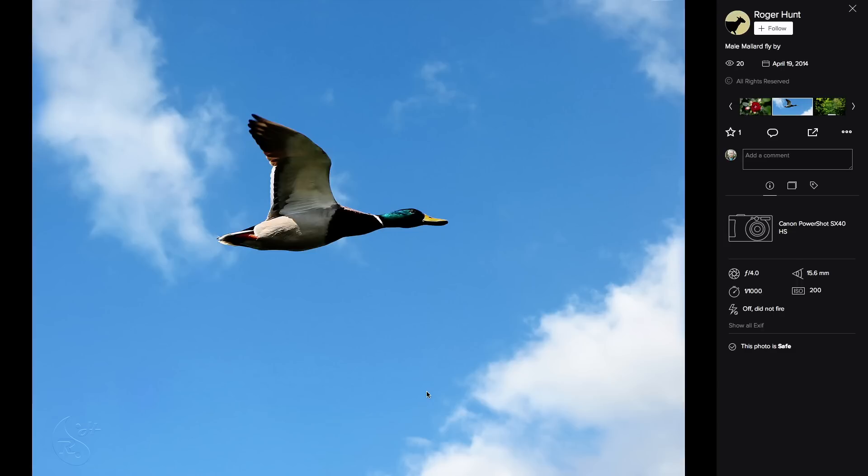Roger's got a male mallard flyby taken with a point-and-shoot SX40. This is a great shot — I'm not sure if you lucked out or were really waiting for it to get framed by that cloud, but the fact that it's hitting that blue space is good. If I were to get really picky I would frame the mallard more toward the center, but with shutter lag and things like that I think this is a really nice shot at 15.6mm — that duck was really close to you. I like that softer-looking watermark.